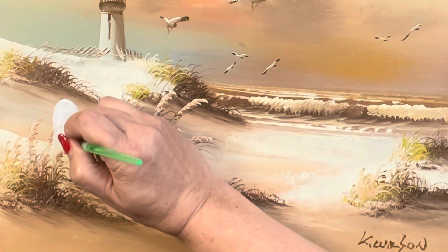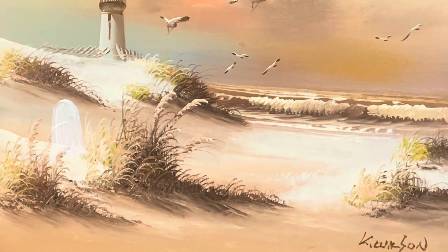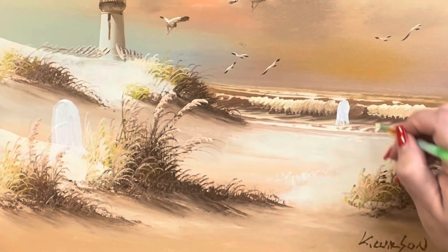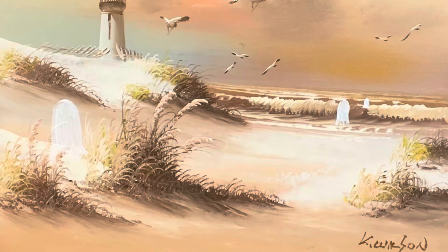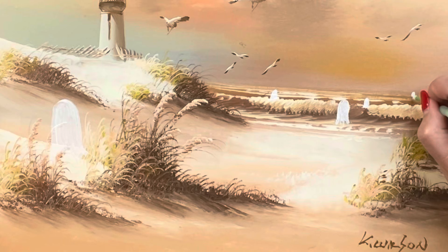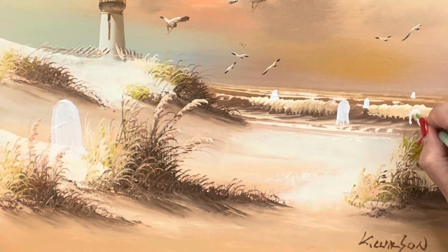I did a practice one as I showed you at the beginning of this video. That was good to practice. So if you want to practice on a piece of paper or another picture that you don't care if it gets a little ruined, practice though — because you want these ghosts at first to be a real thin white layer. I had like an ocean kind of autumn ocean, and I thought it would be cute to put ghosts coming in from the water.